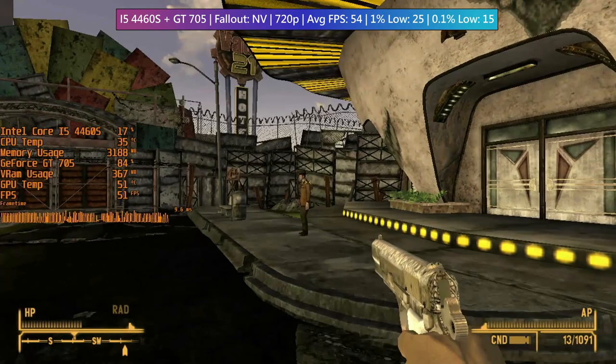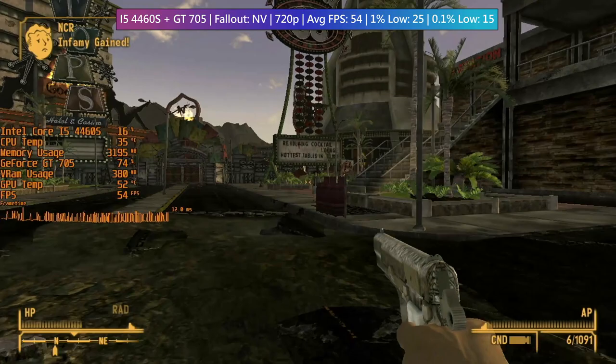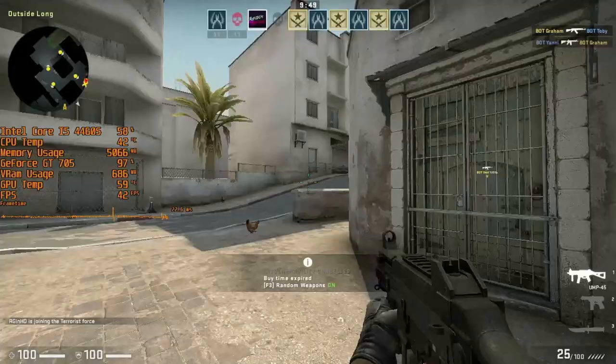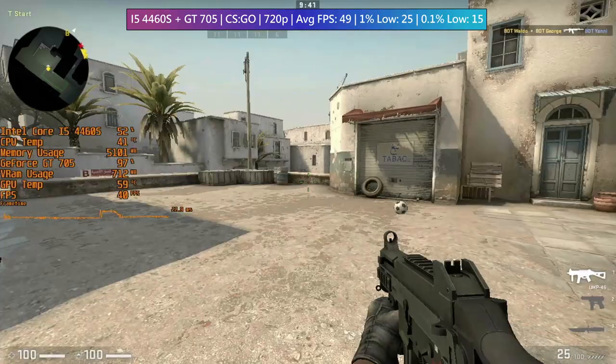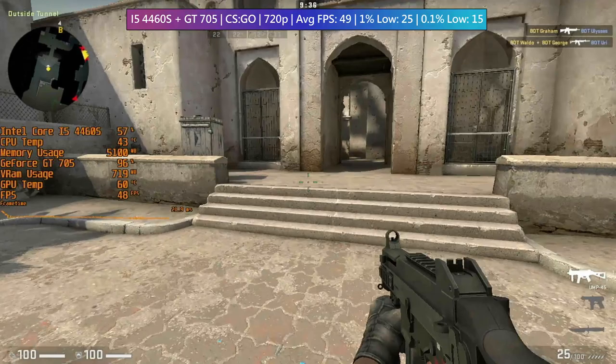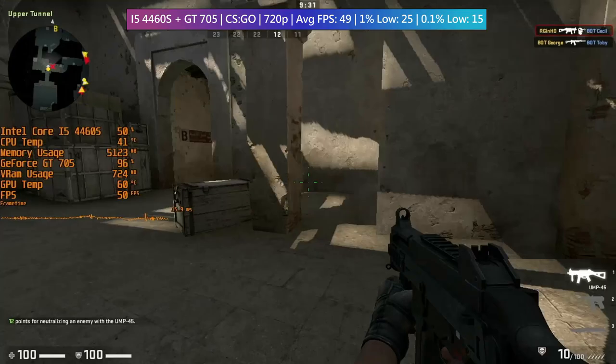Fallout: New Vegas is a bit of a stuttery mess even at 720p low, but it isn't uncommon to see 60fps on occasion even when running around the New Vegas Strip. It's a great low-spec game but can be quite juddery with weaker graphics cards — there are plenty of mods which aim to combat this. Finally, I ran CS:GO at 720p, but the system failed to hit 60fps on average even on low settings; an even lower resolution is likely needed. Just like in the previous tests, the graphics card is holding us back.